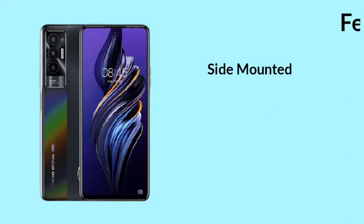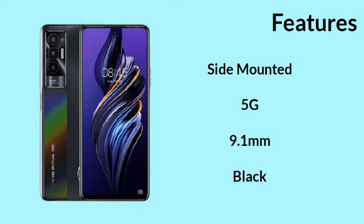You can use it for one day. For the features, you have 5G. 9.1mm thickness. There are black colors. As you can see, the back is full. The colors are black, and the camera module has a rainbow color. The camera is good.